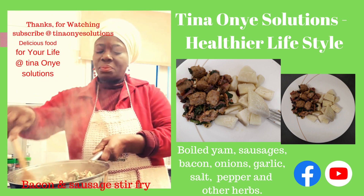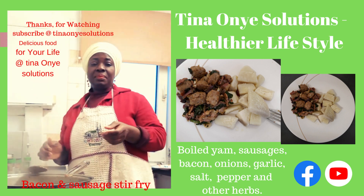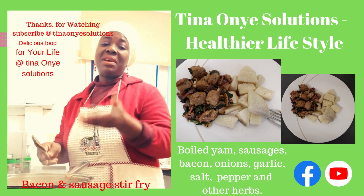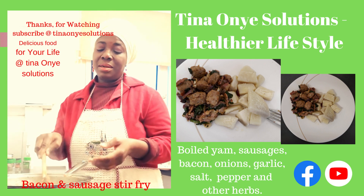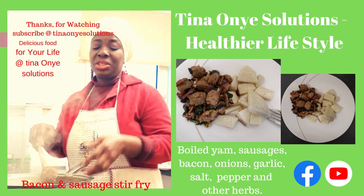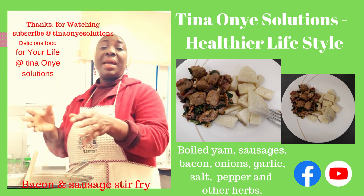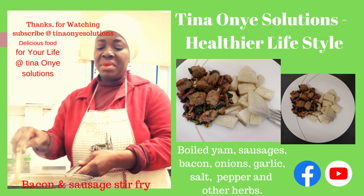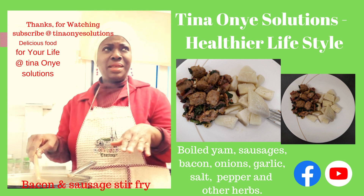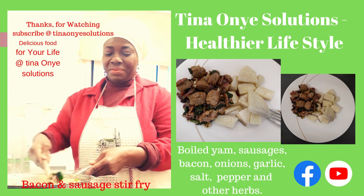This is so yummy. So this is the end — it's cooked now, guys. Thank you so much for watching, everyone. I'm sure you're going to try this at home because this is very easy to make. So I've got sausage, bacon, onion, garlic, spinach, all the spices, salt, and pepper. Whatever you want to add — this is just what I had at home. This is my own stir fry. I've given it a name: bacon and sausage stir fry.